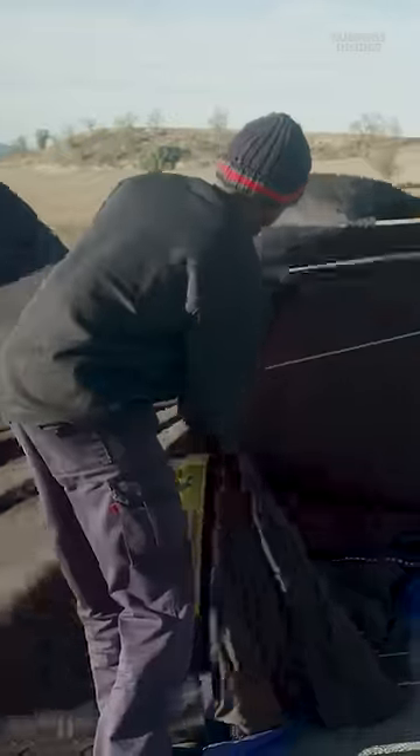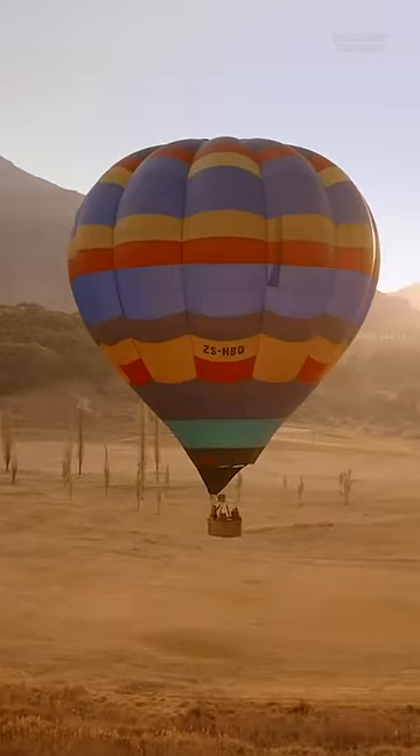If everything's up to par, the basket is flipped upright, the burners are lit, and the balloon is ready to fly.